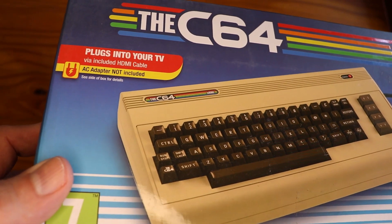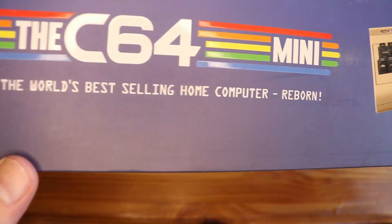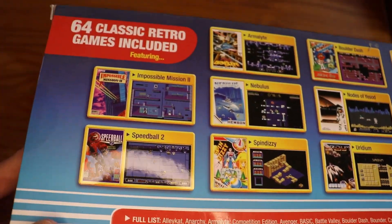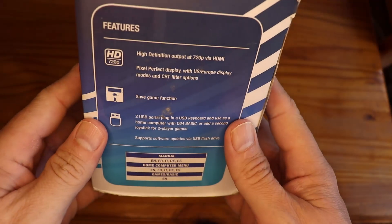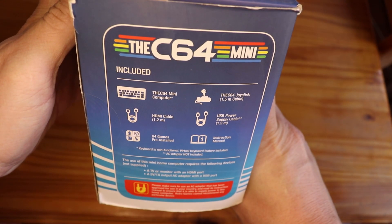That said, the packaging for this computer is absolutely amazing. Although it says C64 and not Commodore 64 on the front, you are immediately blown away by the array of colours and the big red label displaying 64 games included. It's at this point that you have to forget everything you remember about your old Commodore 64, because this one has been adapted for the modern age — as it clearly says on the side of the box: HDMI HD connection as well as two USB ports.